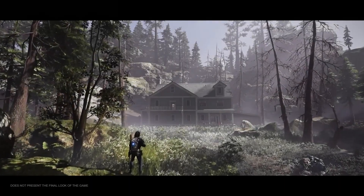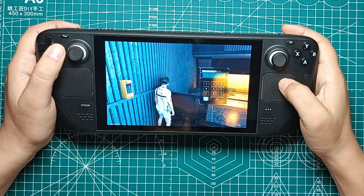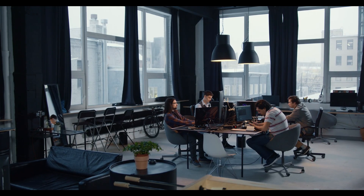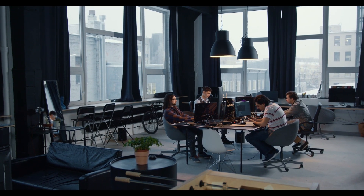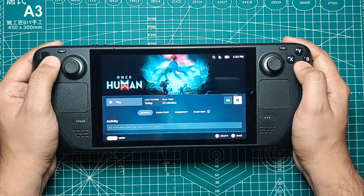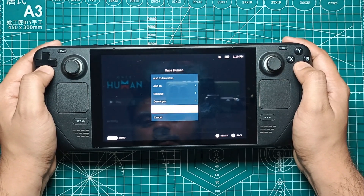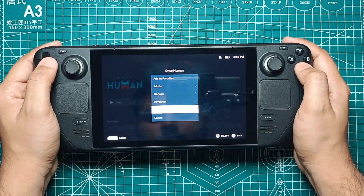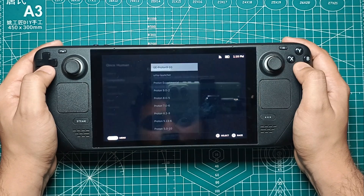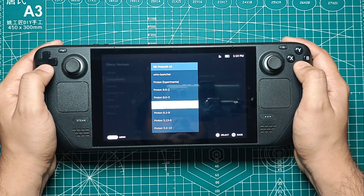First things first, you need to address compatibility issues. Once Human wasn't initially supported on the Steam Deck during its closed beta phase, mainly due to its incompatibility with Linux-based systems. However, the developers at Starry Studio have since made strides to improve this. To get Once Human running, you need to switch to an older Proton version. Right-click on Once Human in your Steam library, then select Properties. Go to the Compatibility tab and check the box that says 'Force the use of a specific Steam Play compatibility tool.' From the drop-down menu, select Proton 7.0.6.